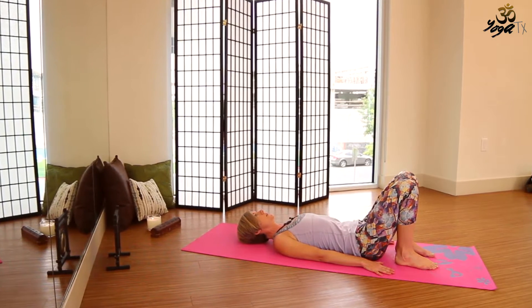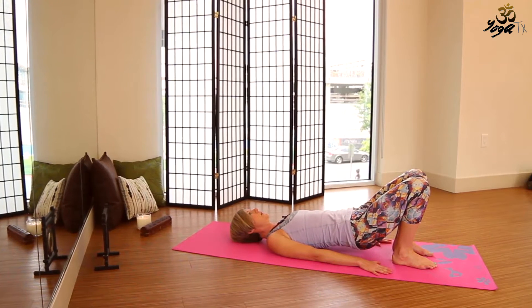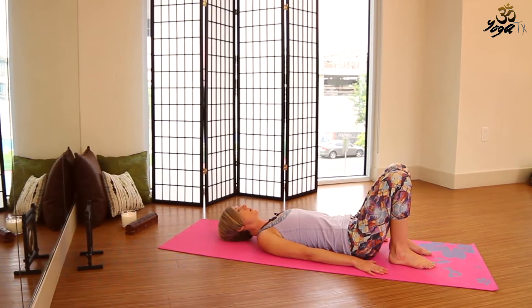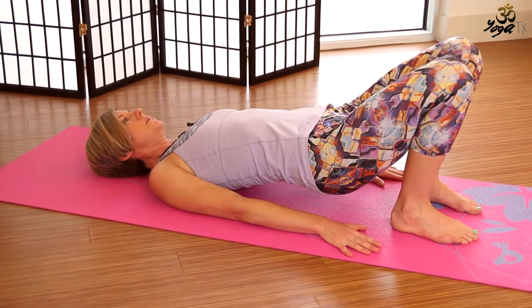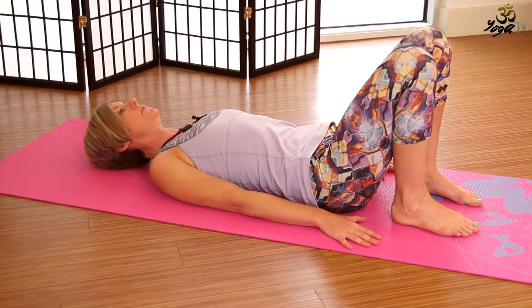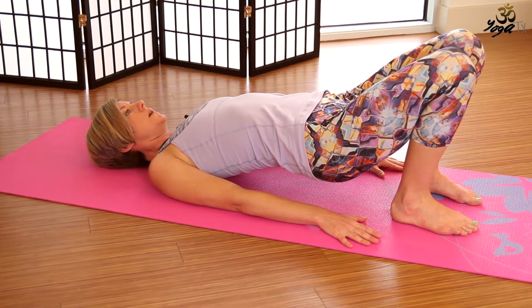On your next inhale, we'll lift the hips a couple of inches. On the exhale, slowly lower down. On the inhale, lift the hips another couple of inches. Exhale, slowly lower. Inhale, lift the hips up a little higher. Exhale, lower down.